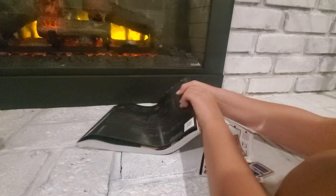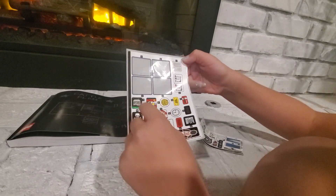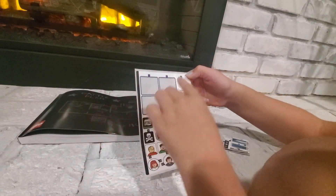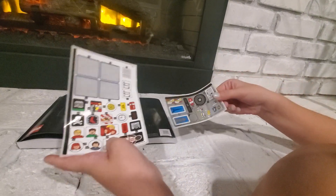And we got some stickers too. We already used some — like one, two, three, four, and five. But there's a lot more stickers.